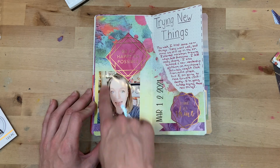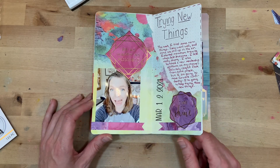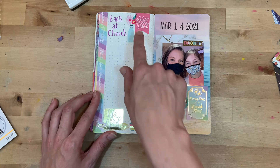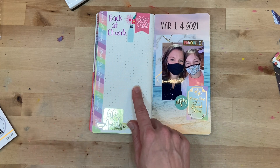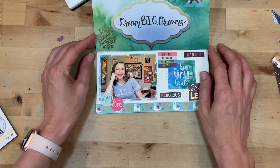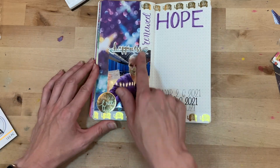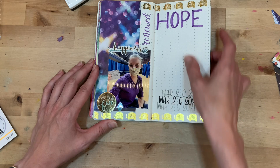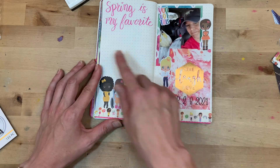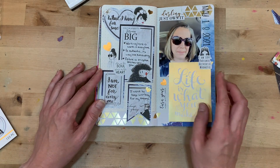'Trying New Things' — here I am making a crazy face, just noting some new things I'm trying and how I'm working to be more brave and put myself out there. This one still needs journaling filled in — it's my daughter and I, our first time back at church in person after being gone for a year, which was just filled with emotions. 'Dream Big Dreams.' Then the page about the day I got my first round of the vaccine — I need to go fill that in — and a page about spring, my favorite season of the year, and the hope I feel every spring.